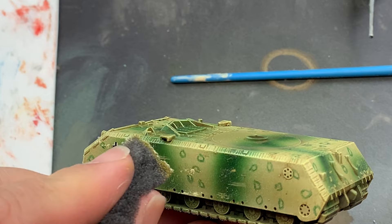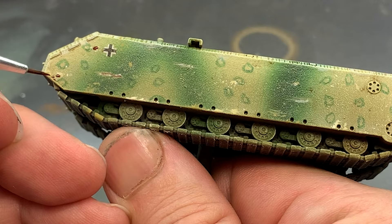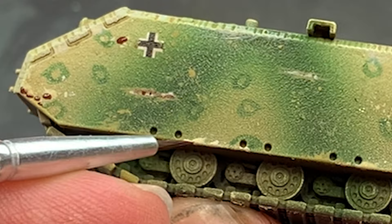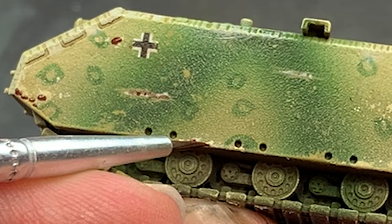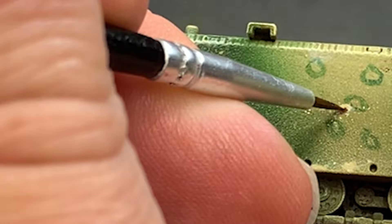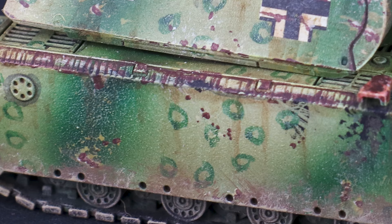After the chipped paint is dry, you can go back and fill in the middle with a gray or rust red color to complete the effect. It's also a good idea to leave some of the marks without a darker center to imply more superficial damage. One thing to keep in mind is that you can overdo this effect, so less is generally more. Keep the chips in logical areas around fenders, tracks, and hatches, and do your best to avoid placing the chips in ways that look uniform or symmetric.